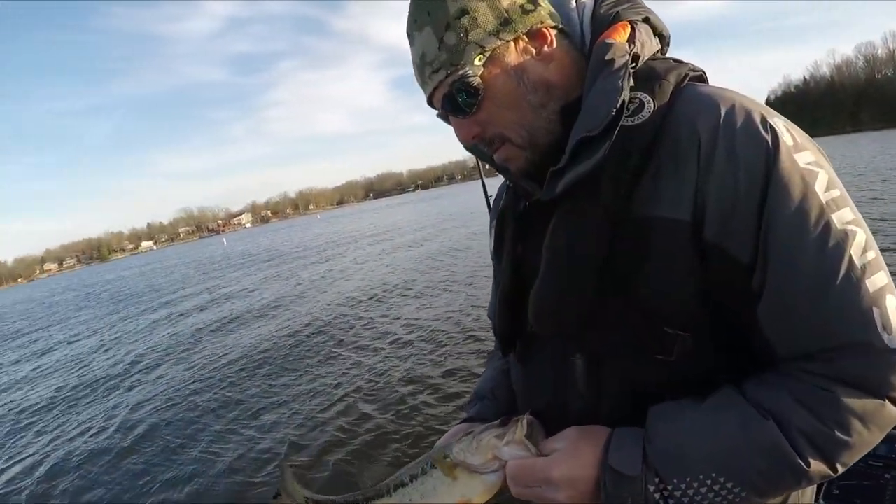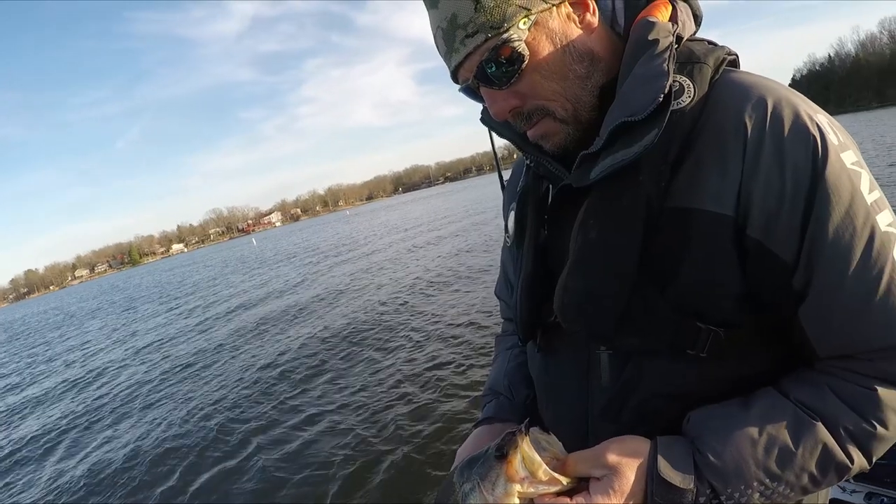Another unique thing about the Uncle Josh pork frog is it really slows the fall rate of your bait. It's a chunk-style bait with a lot of surface area, and chunks typically slow the fall rate of a jig. But pork is more buoyant than plastic. When fish are lethargic and suspended in winter, if that bait is falling really slow through those suspended fish before it gets to the bottom, you're going to get bites off that slow fall. Fall rate's important with the jig. Long-time pork frog fishermen — if I'm missing anything, please leave it in the comments.